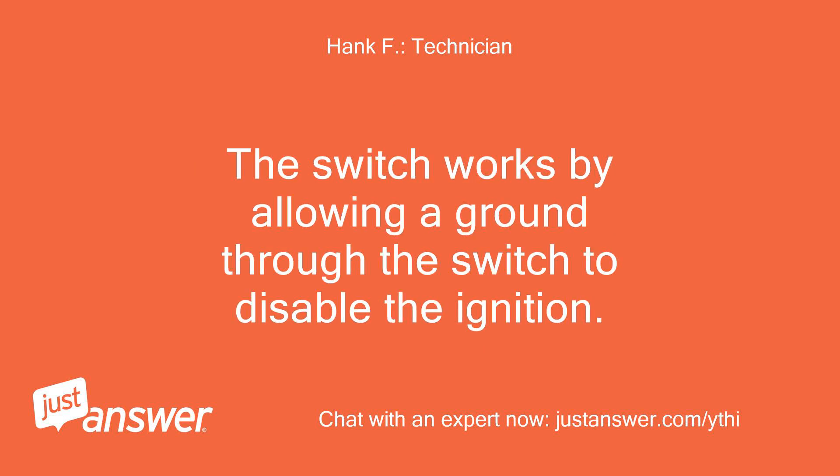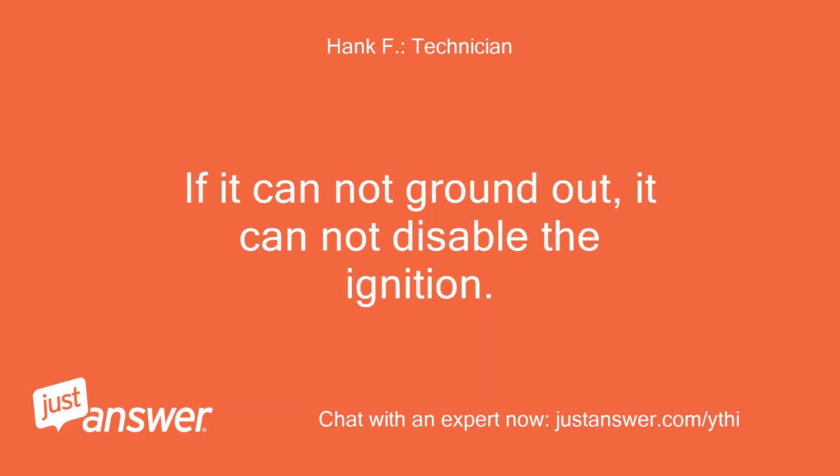The switch works by allowing a ground through the switch to disable the ignition. If it cannot ground out, it cannot disable the ignition.